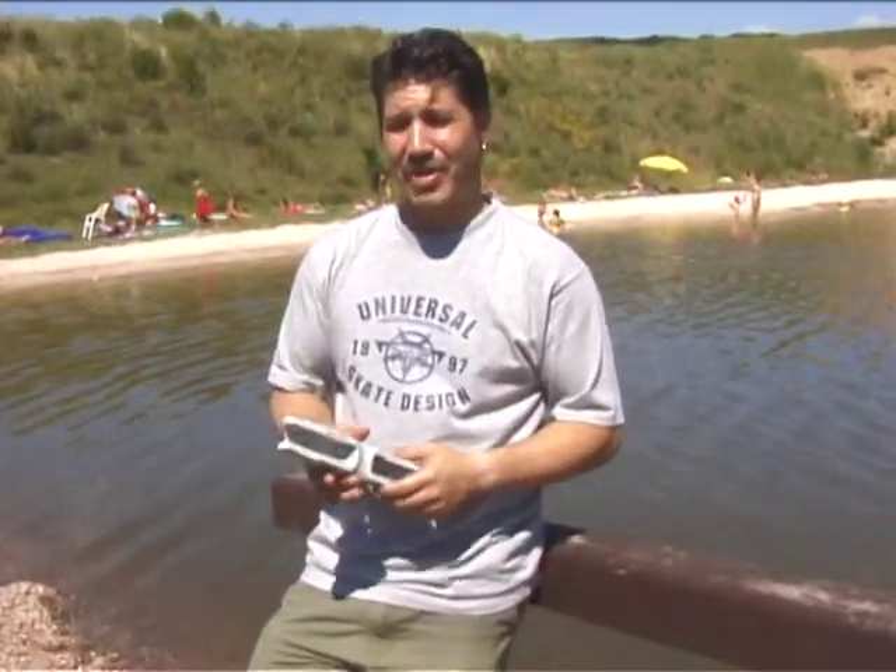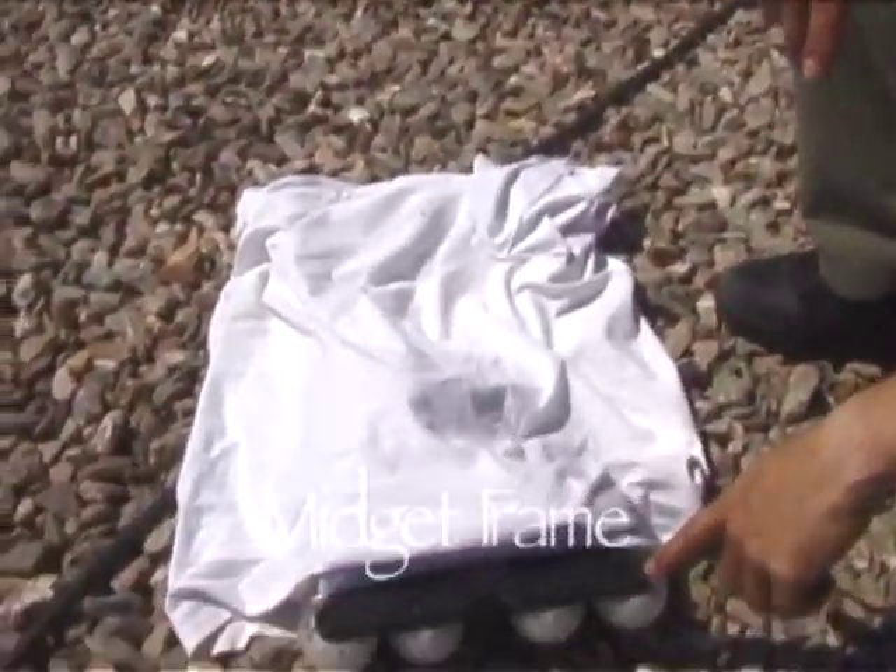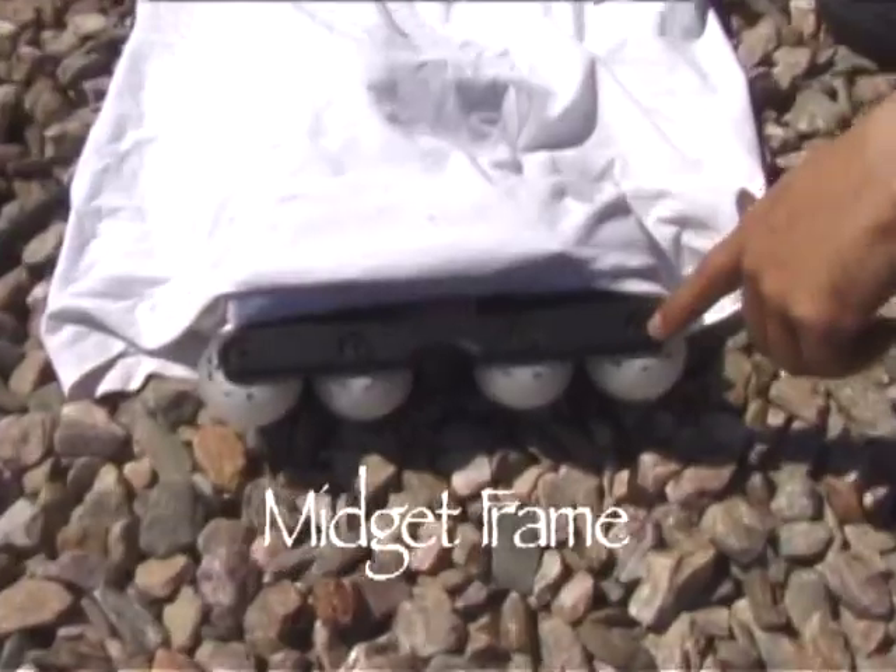Brandon Campbell, one of the up-and-comers right now who's really blowing up, likes to have a smaller frame — as small as possible. So with that idea in mind, we made another frame which is going to be called the Midget Frame, shown right here. If you like a small frame, you'll like this one a lot.